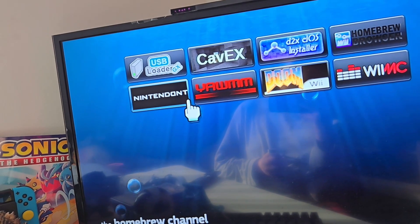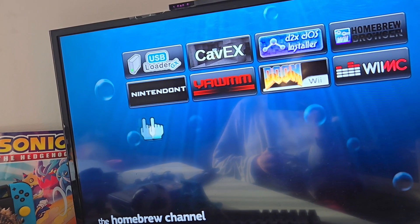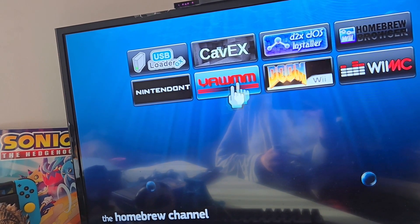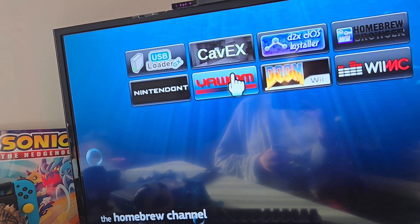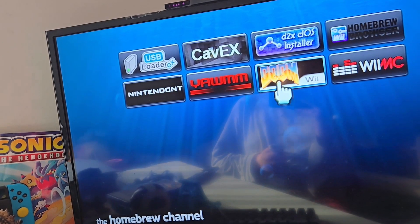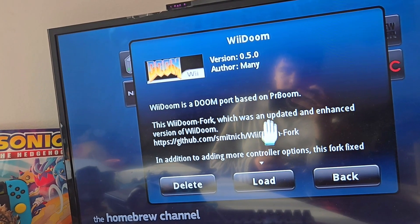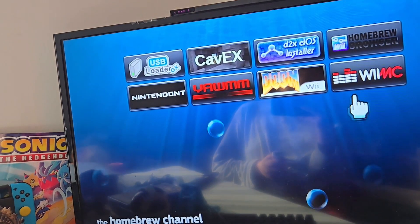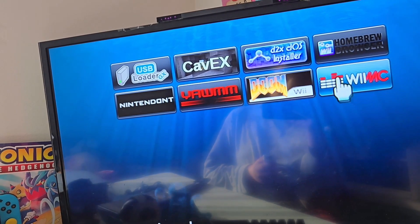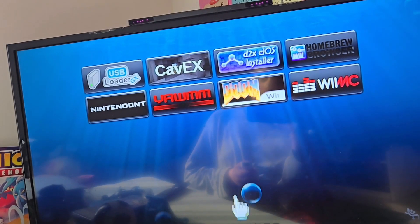These two I have as separate channels. Nintendont is pretty much a GameCube emulator. YAWMii — I don't know how to pronounce that — but it's a WAD file installer. Doom Wii is basically the most understandable thing ever — it's a Wii port of Doom. And finally we have WiiMC, which lets you play DVDs on the Wii, so it's pretty much a DVD player.